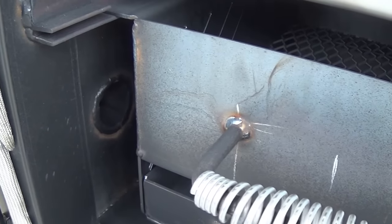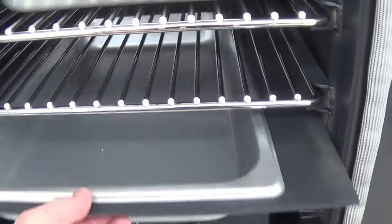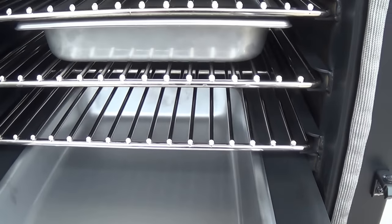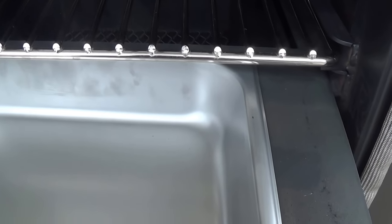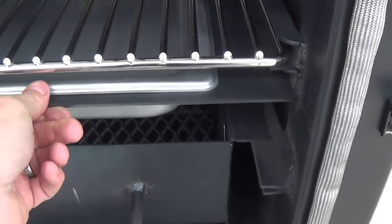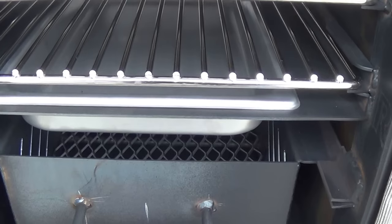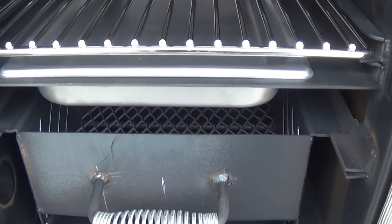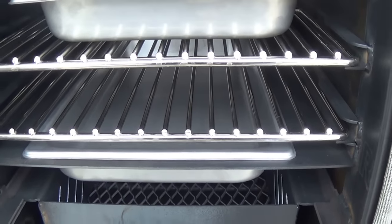Here we can see our two-inch air intake down there in the bottom. With this particular model, this water pan can slide completely out, so if you wanted to cook directly over the fire, you can — totally removable. You can use that with or without water. We also offer as an option the heat diverter plate, which makes it much more efficient while cooking with water.